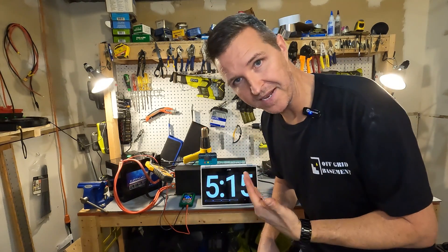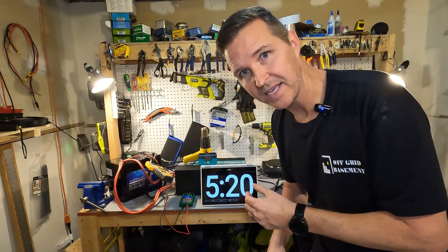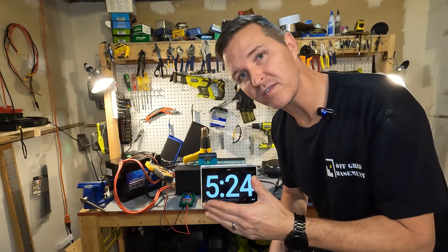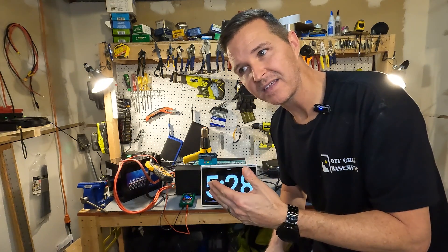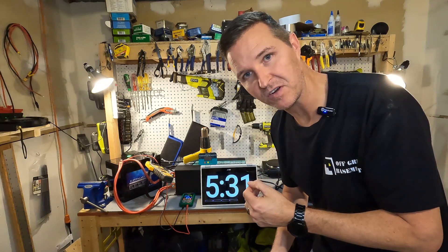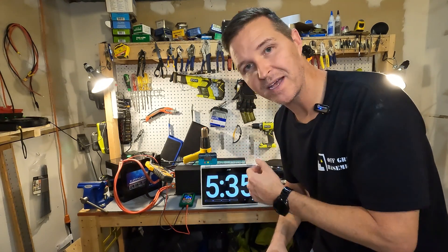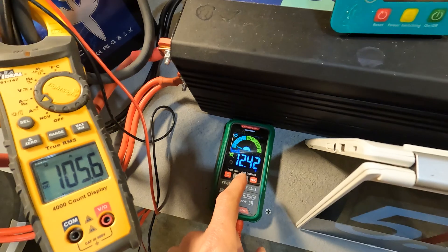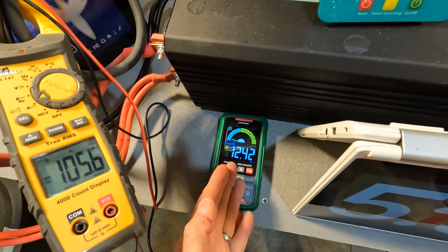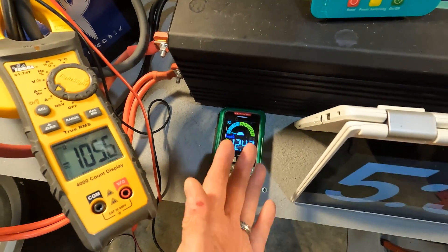Now we're going to start building it up. Remember this battery has a 100 amp max continuous rating but a 400 amp surge capacity. So what happens between the 100 amp continuous and the 400 amp surge? That's what I want to know — so we're going to keep bumping it up. Right now we're at 105 amps and the voltage is 12.42. When we started this test it was at 13.39, so it's gone down almost an entire volt with 100 amps. Now let's click on the Elite Gourmet.